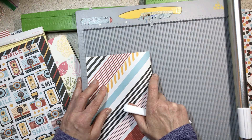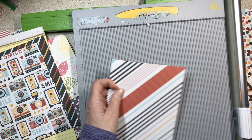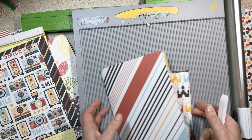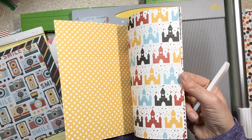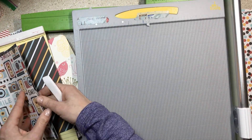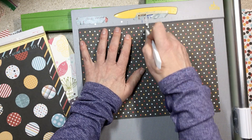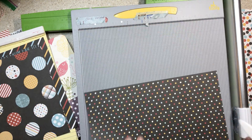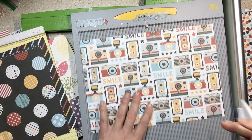Don't worry about which way you fold it. It's not that the stars go on the inside and the stripes go on the outside. If I don't like how it's folded and I can't get a sequence of pages I'm happy with, I'll just pull it out and flip it the other way. As long as it's scored, it does not matter. Don't overthink that stuff at all. Now, while I'm scoring, there are a couple of things I want to tell you.